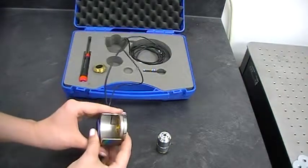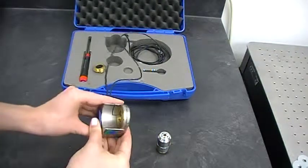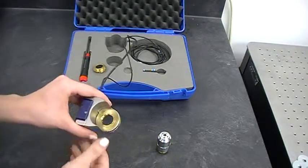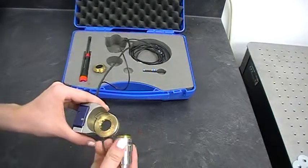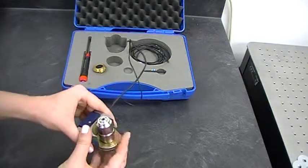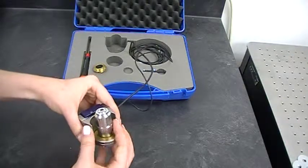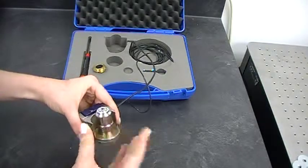I don't know if you can see, but it's pretty low profile — it just doesn't add anything, really. So now we're ready to put our objective in, and this also just screws right into the threading. There you go.